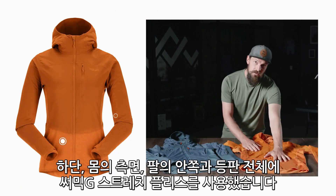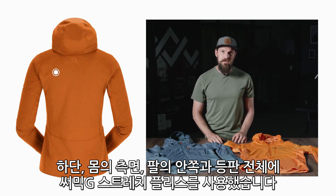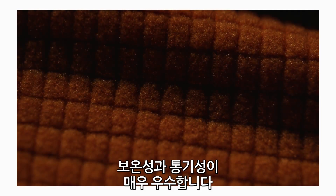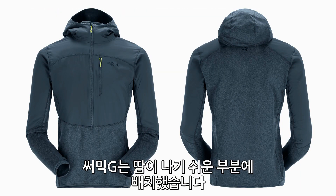On the lower torso, down the sides, the underarm, and on the whole of the back panel is our Thermic G stretch fleece. What's great about the Thermic G is that it allows a lot of mobility. As well as being thermal it's incredibly breathable, so we've used it on areas where you really need to dump heat when you're working really hard.